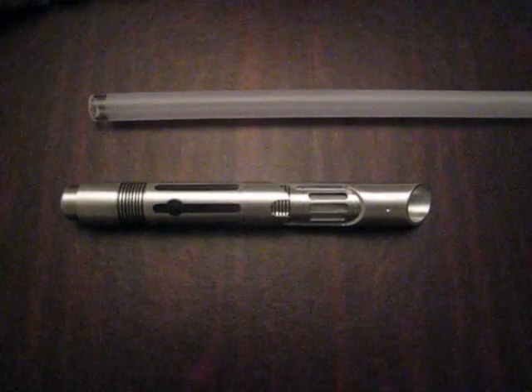It's got vertical windows milled into it. It's got a Cyan Lux 3. Let me put the blade in it and turn it on for you. There you go. It's also got a vented pommel for sound and it's got some accent LEDs on it.